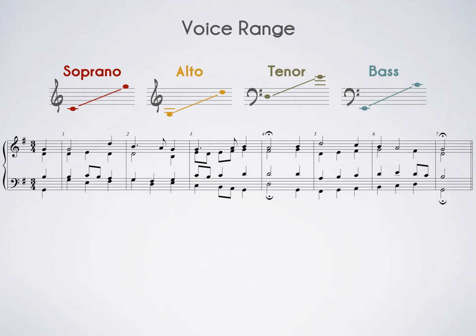Typical voice ranges are smaller than those of most instruments — only about an octave and a half each, and they're color-coded here for you. Just because the range exists doesn't mean you need to use all of it, especially all of it in one piece. Try to be conservative. I don't personally like singing for a long time on the edges of my vocal range, so let's not make our singers plot revenge on us. Only go to the edges of the range if you need to.